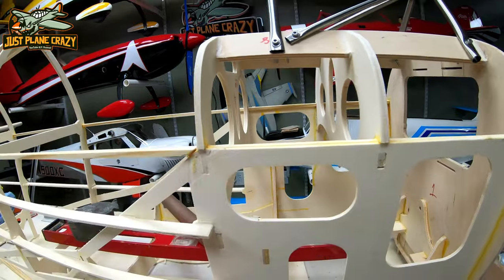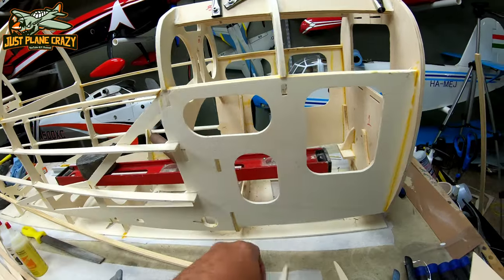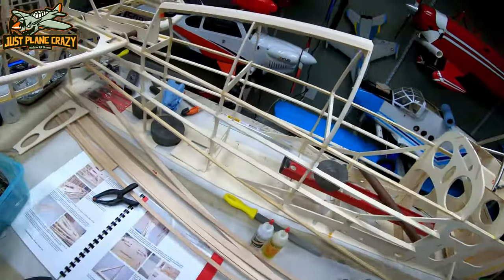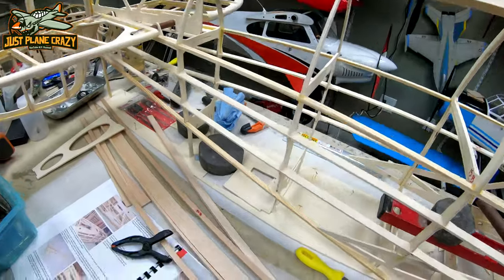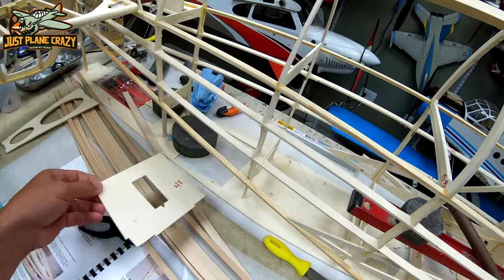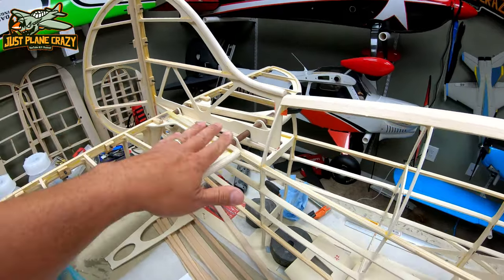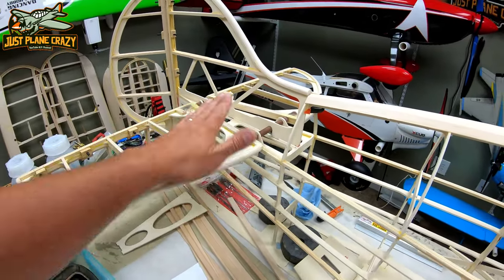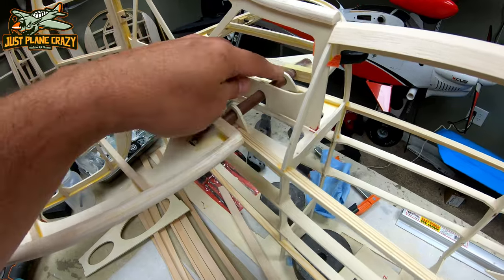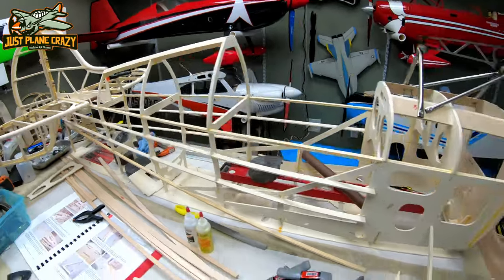Once those are in, we can put in our rudder tray — that can get epoxied into place. At that point we're ready to do the tail. I've already checked to make sure everything is centered, square, and perpendicular using these mounts and the laser. So we're good there. There's a lot going on in the time lapse, so let's get started.